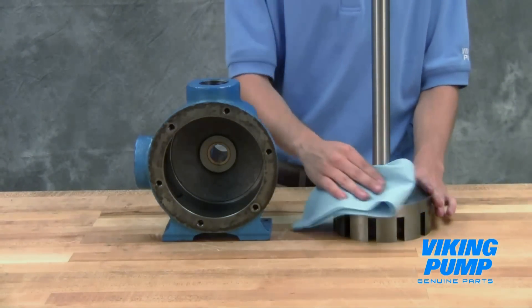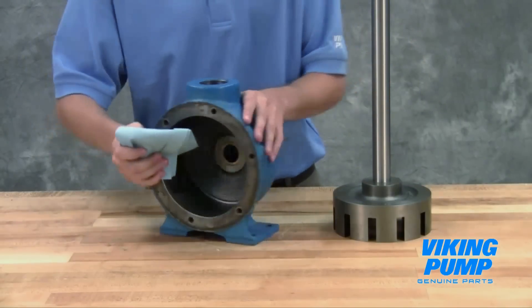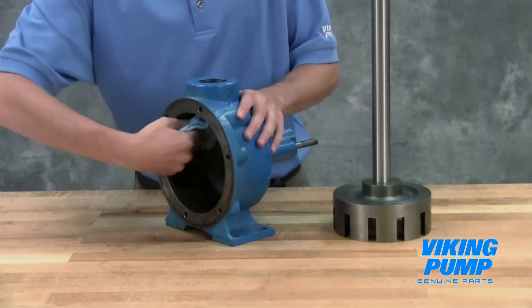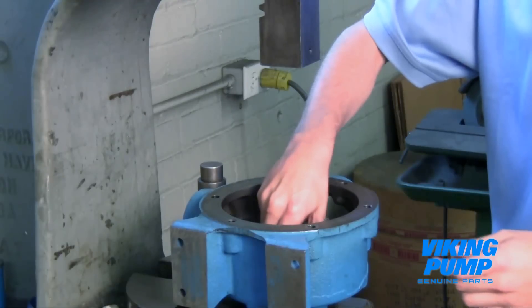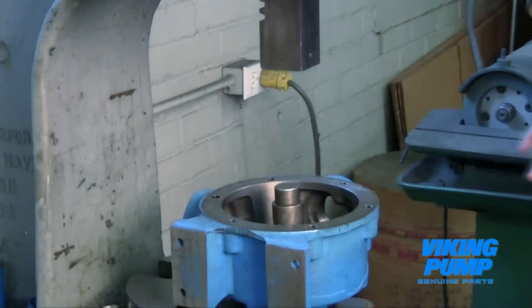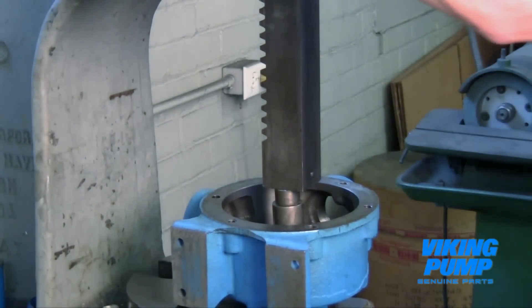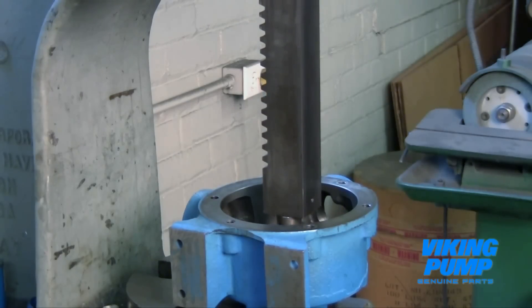Clean the rotor hub and casing bore, making sure both are free of dirt and grit. Install the bushing into the casing. Bushings with lubrication grooves should be installed with the groove at the top or 12 o'clock position. Carbon graphite bushings require extreme care to avoid breaking the bushing during installation. Use a lubricant and make certain that the bushing is started straight, then use a press to completely install the bushing in one continuous motion. Starting and stopping will crack the bushing.